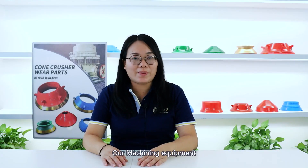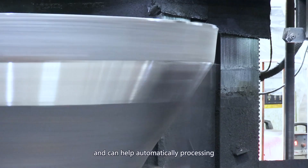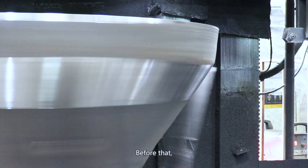Our machining equipment is imported from Germany and can help automatically process the comb crusher rail pads. Before that,